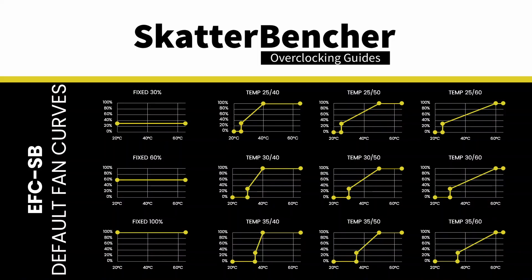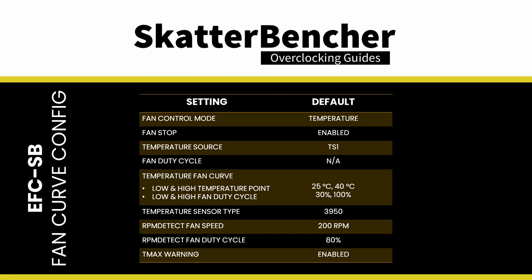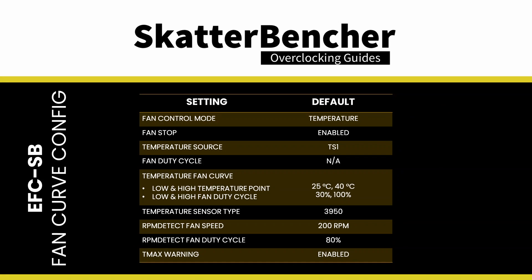When you set a low and high point, the EFC will complete the fan curve using a linear function. So in total, the EFC supports nine different fan curves mapped to a temperature sensor and three fixed fan curves. By default, the EFC-SB maps the fan curve to the external temperature sensor, TS1. The selected fan curve is low equals 25 and high equals 40, meaning the fan will start to operate at 25°C and reach its maximum RPM at 40°C. The fan duty cycle is 30% at the low and 100% at the high point. The T-Max warning is enabled, and the LED will light up if the external temperature is 40°C or higher. The RPM detect warning is also enabled to warn the user when the reported fan speed is less than 200 RPM if the fan duty cycle is 80% or higher.